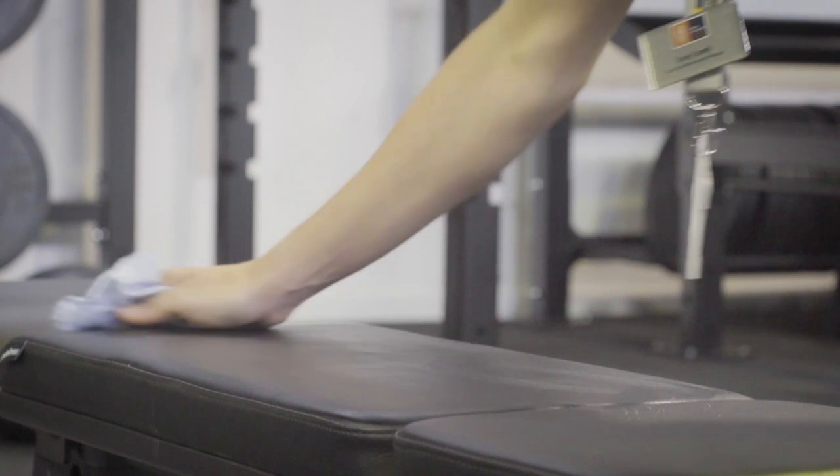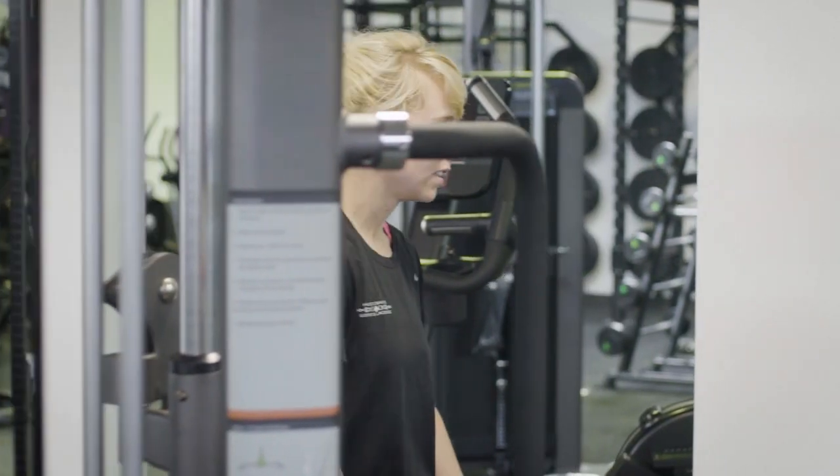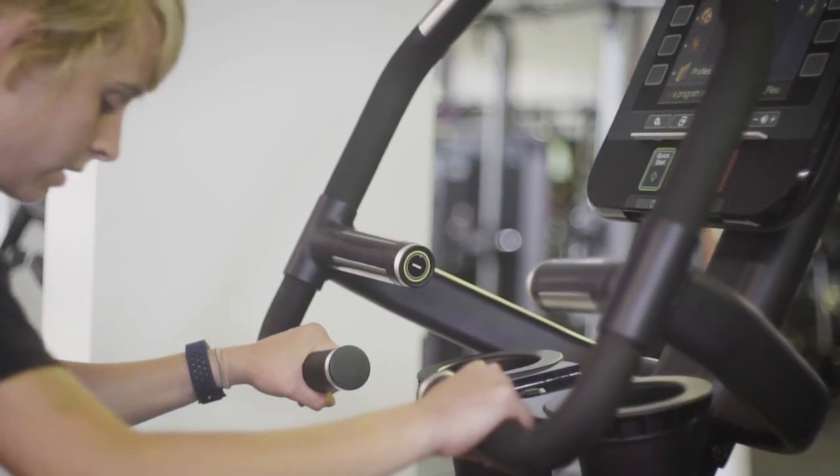As with all equipment, remember to wipe it down after use. We also provide personalised six-week gym programmes that will guide your workout to get the results you're looking for. Speak to a member of staff for details.